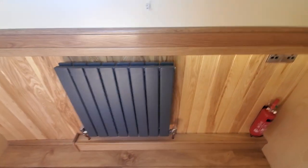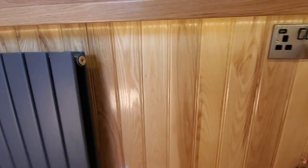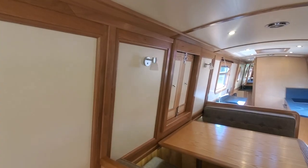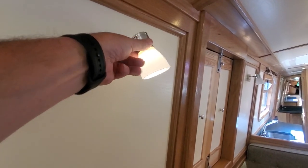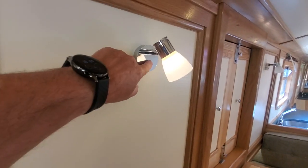More storage on either side with nice little shelves. It's the Karndean flooring, the usual floor, really popular. Upgraded radiators, and it's got under-gunnel lights all through - you can just about see them there.